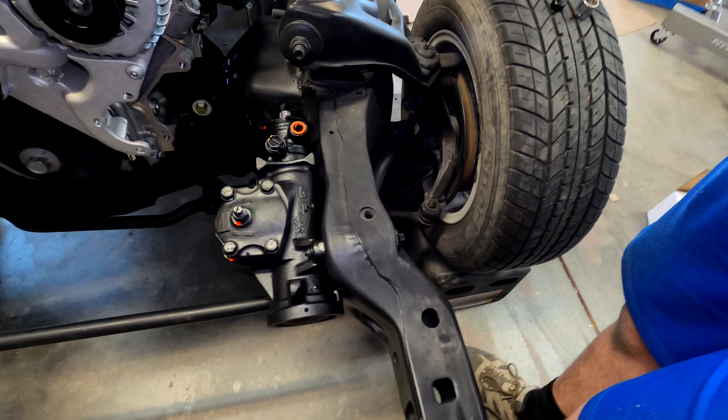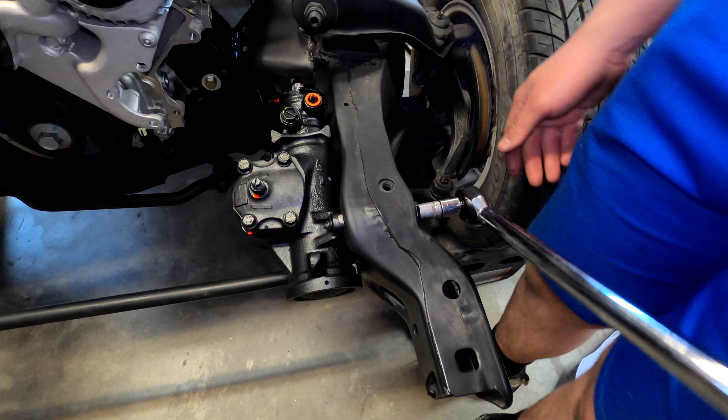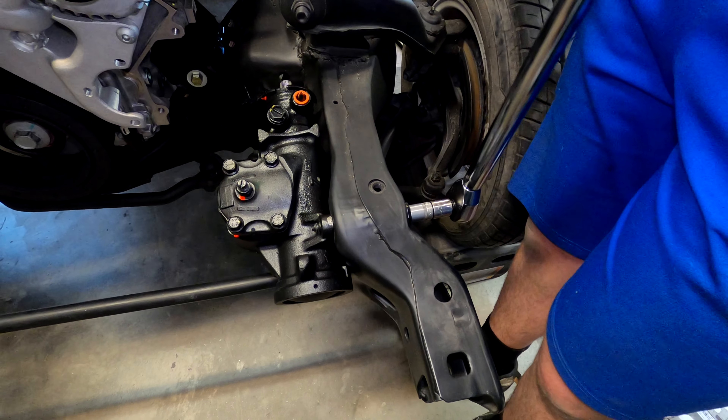We looked at the factory manual — it says to torque these bolts to 70 foot-pounds. It's probably not strictly necessary, but we're just going to do it.